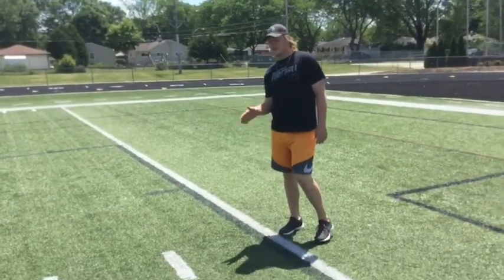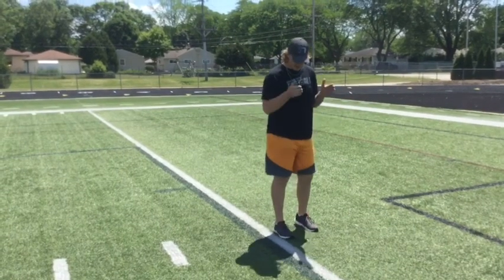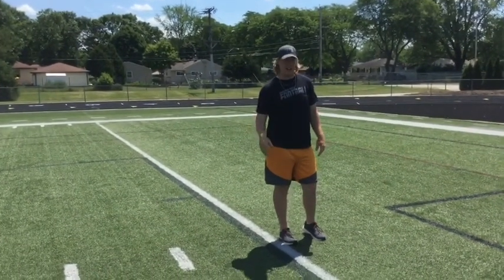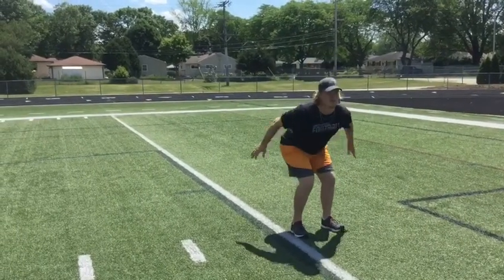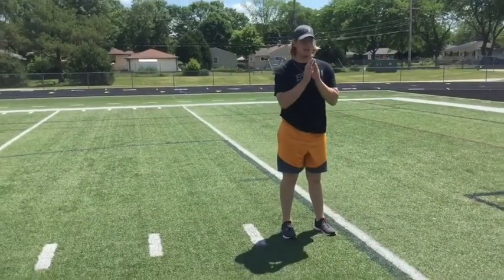Same thing as the forward power jumps, now we're going to do lateral power jumps. We're going to be facing sideways, still the same concept — still going up as high as we can, still bringing our knees up, and still trying to land soft and absorbing that blow. We're going to go for five yards. Then gather yourself, readjust if you need to, and go again.